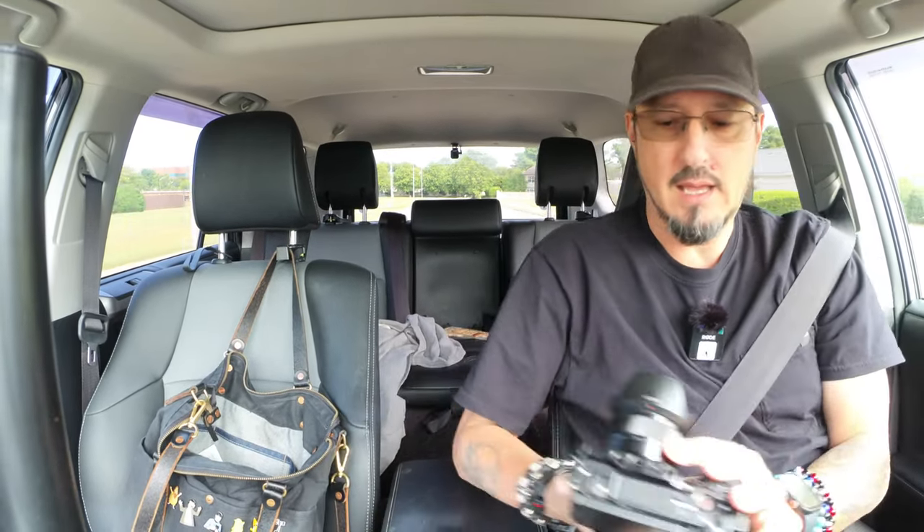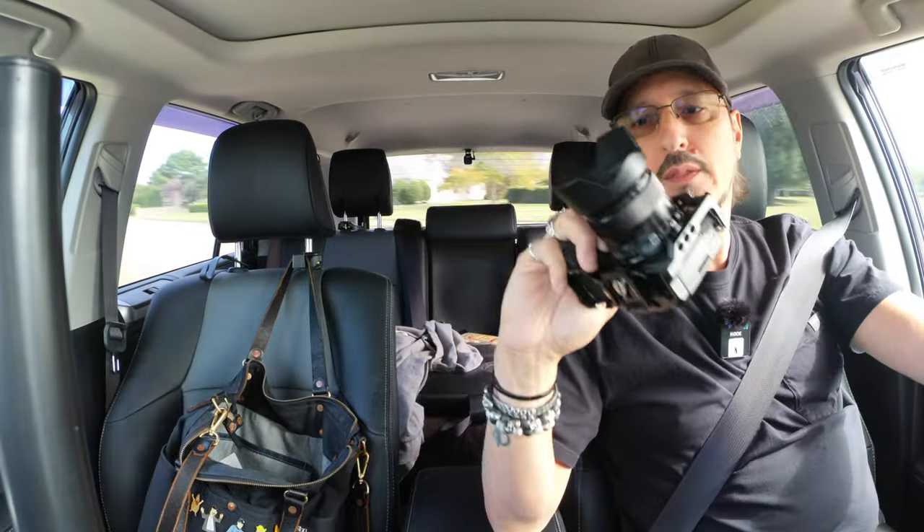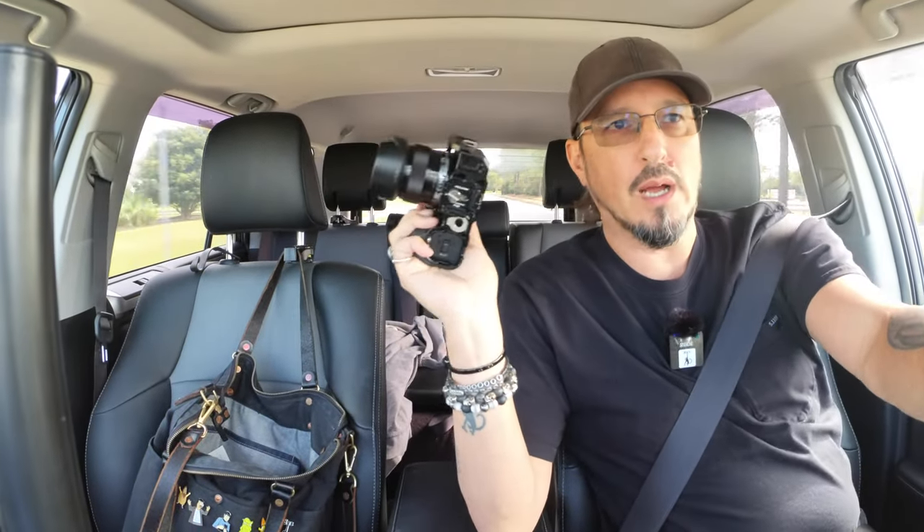What I have done today is get the ZVE-10 all set up with the 35 millimeter lens on it, and I'm going to go around for a little while and do some street photography. I want to see how this camera handles pictures because I actually don't think I've taken a picture on it. I'm pretty thrilled with how the footage turned out in studio when I got both cameras to pretty much match.